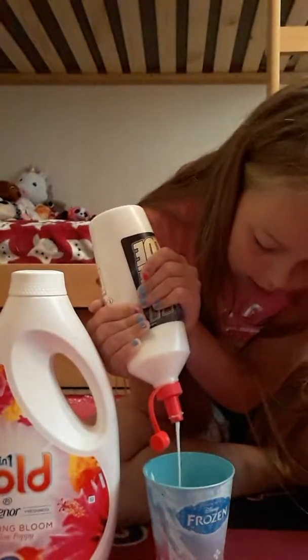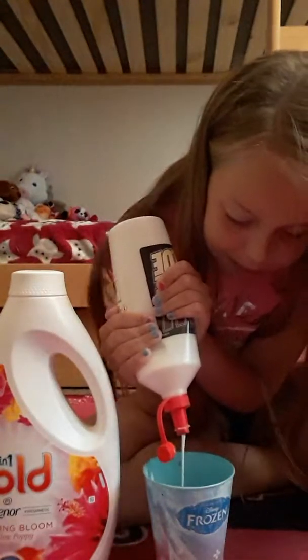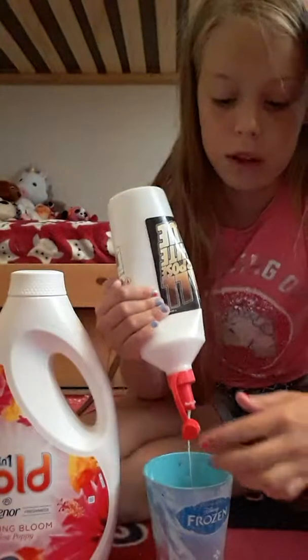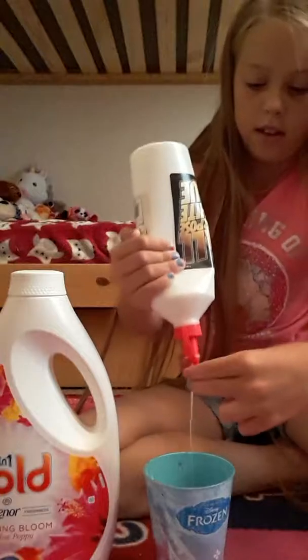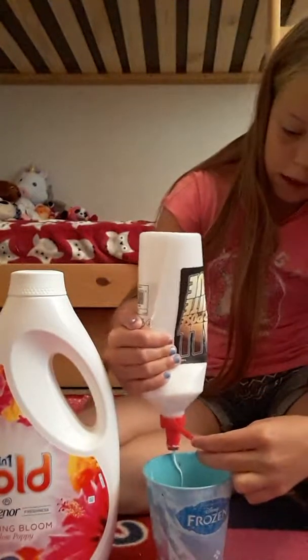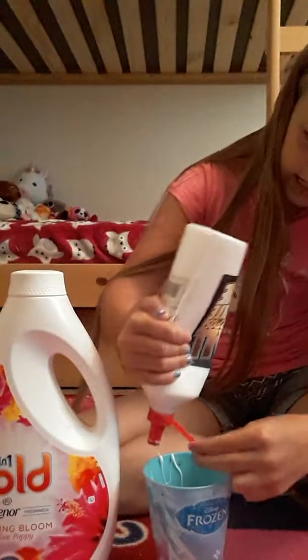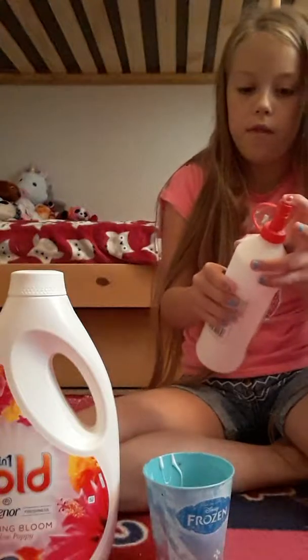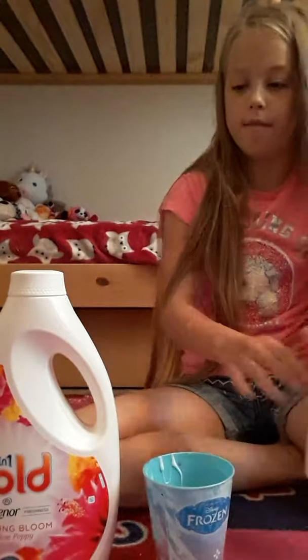So first we've got to put in some glue. Put as much as you want — if you put loads, you'll have loads of slime. You can make it get everywhere. Stop squishing out the glue.